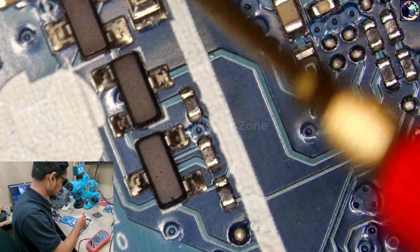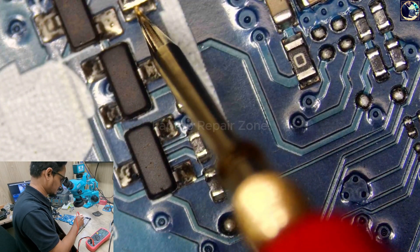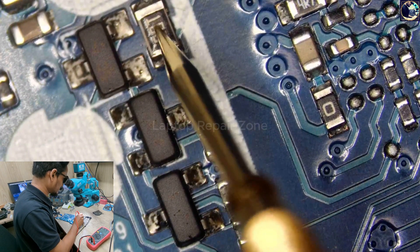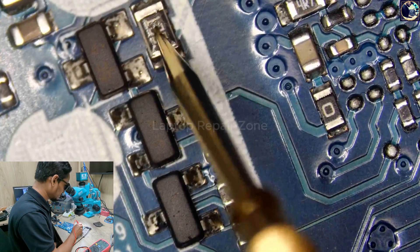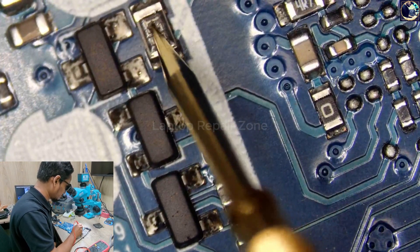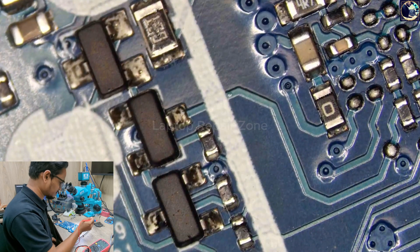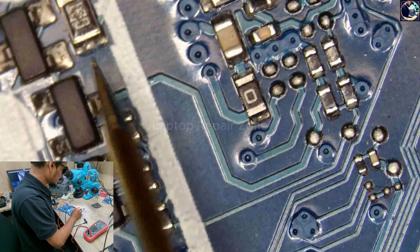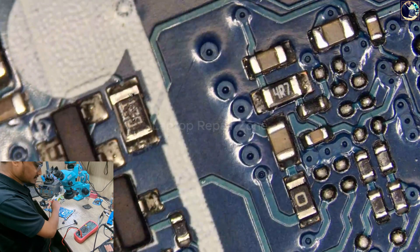I already know about this motherboard — this voltage comes through this resistor here. If I check on one side, we have 19 volts, as you can see. But on the other side we get only 6.73 volts. And if you look carefully, there is a little hole here — this resistor is blown. The charging IC could also be bad, and there is also a voltage crack on this capacitor, so that capacitor could also be bad. First I'll check impedance on this resistor in diode mode — as you can see, there is no short circuit. So let's first replace this resistor.